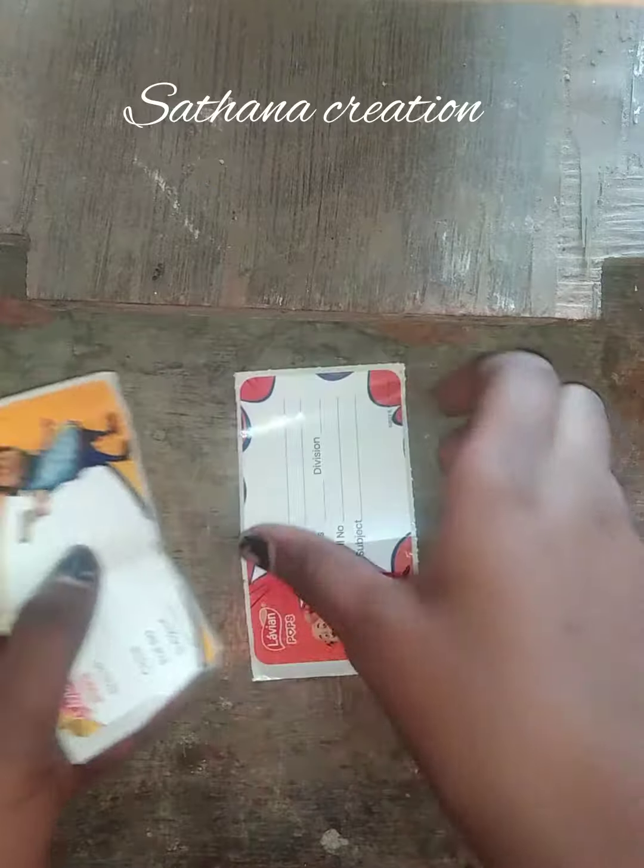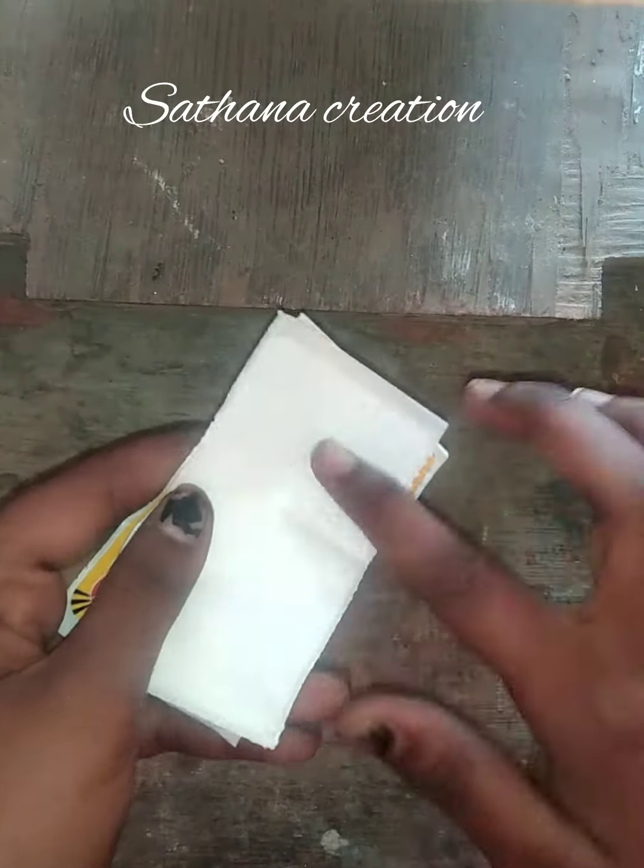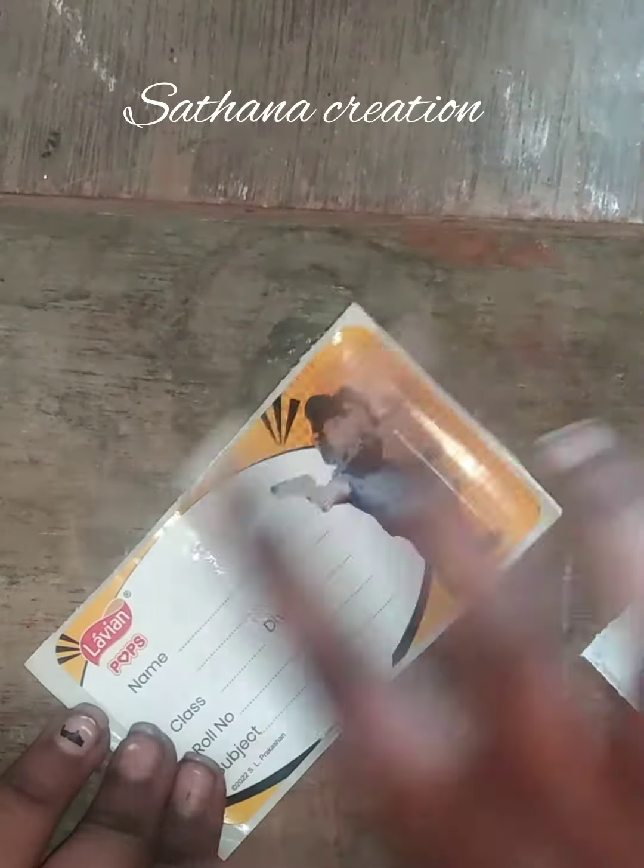I'm getting a label for school, and I'm getting a label for VE Star. So we have this label. We can have a sticker on the top, and we can have a 3-side.